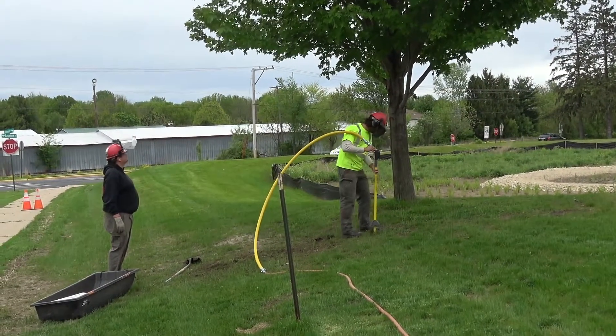A tree that's healthy is going to be able to fight off these things, like a fungal infection of some sort. But when they're stressed out, that's when you start to see the signs that the disease is winning, and that's when you'd call us.